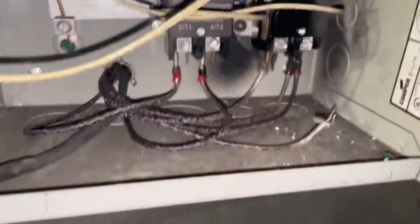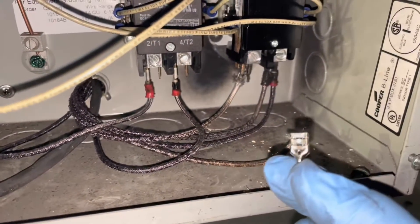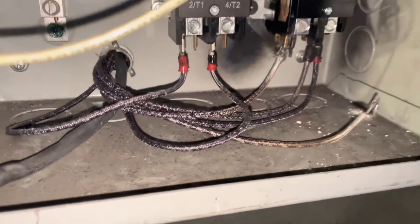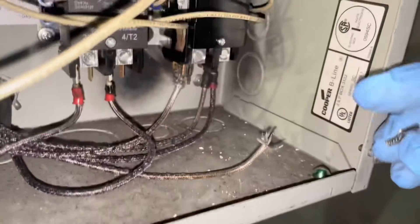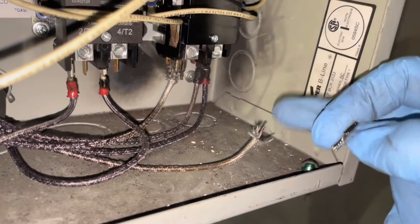Okay, welcome back. I went ahead and was able to find the high temperature female connector. This wire — it looks like it just slid off, it didn't really break. So we'll be sliding it back on. It doesn't look like this wire really broke.